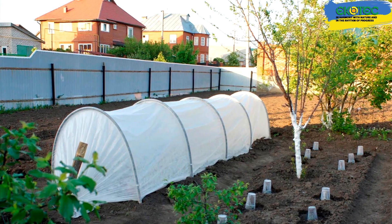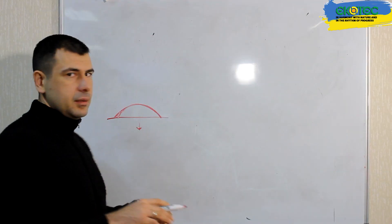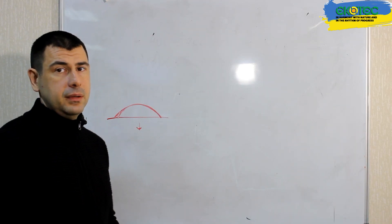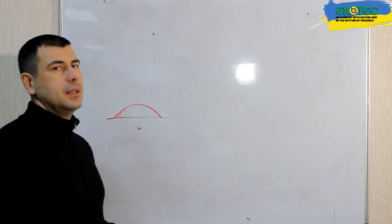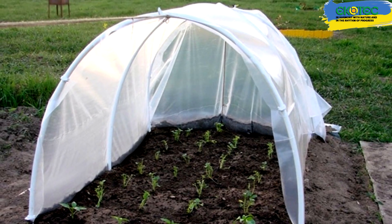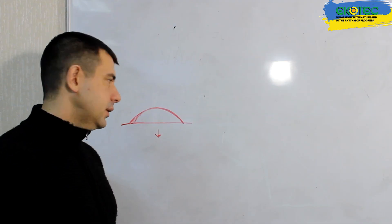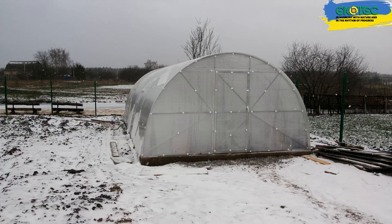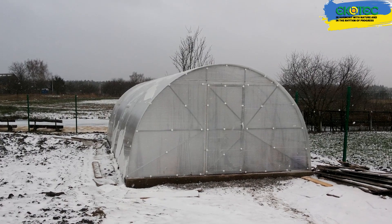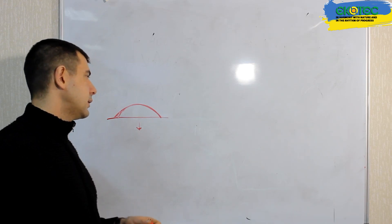Let's say a greenhouse should be low — we take a low greenhouse in the form of a tunnel. The advantages of this option are as follows. Firstly, this structure is quite easy to heat up; it has a small volume and therefore heats up easily. The second point is the small area of the cover, meaning such a structure is not difficult to manufacture and can be quickly installed.